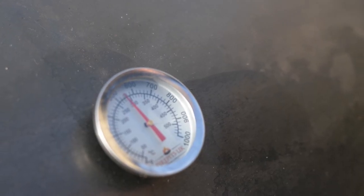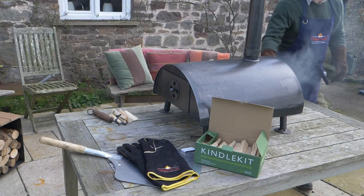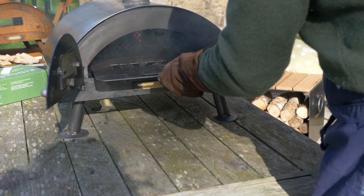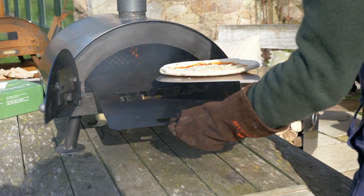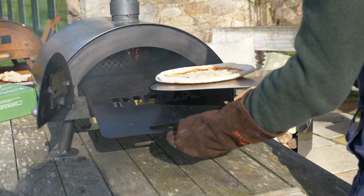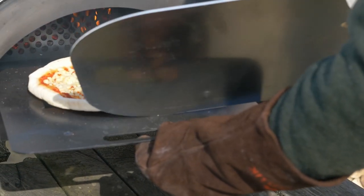When the oven's up to temperature — around 600 to 700 degrees Fahrenheit — open the front door with the glass in, pull out the pizza oven tray and pop your pizza on it, making sure that the pizza tray and the pizza itself are up towards the firebox for maximum heat.